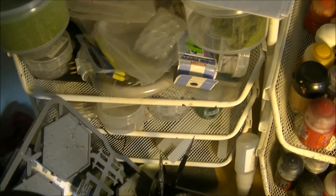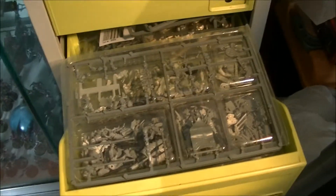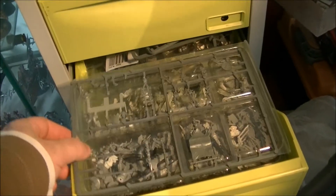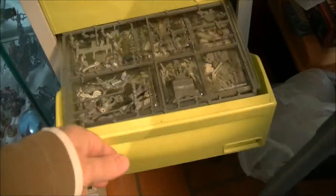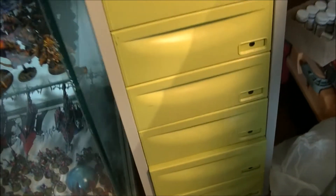Here are some bits I've been collecting over time for terrain, and some other miniatures and stuff that are waiting to be painted. Then there's a different drawer where I keep most of my bits that I use sometimes to do conversions or to do bases — putting things on the bases, some plastic cards, all those things.